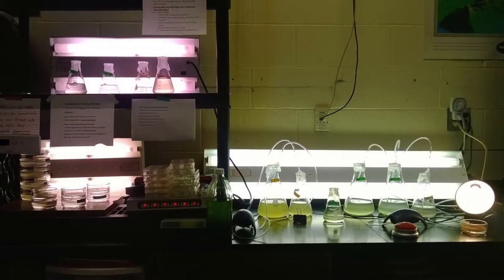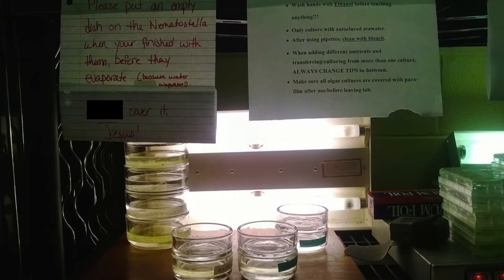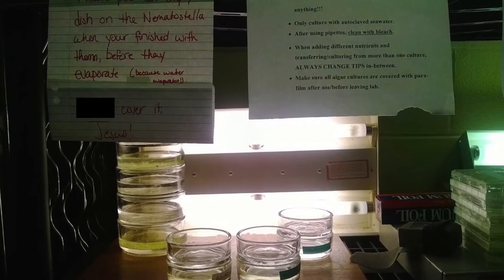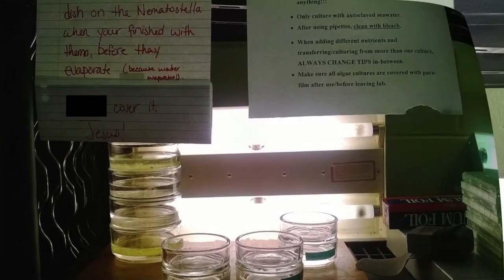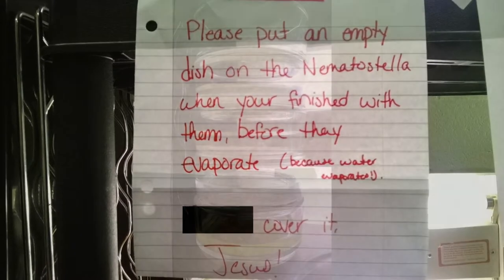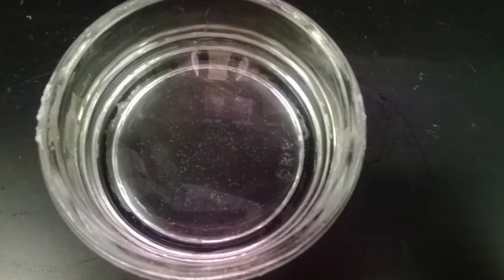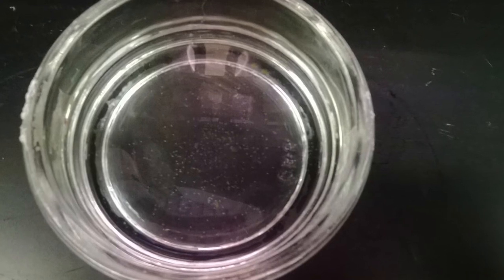The nematostella in our lab are kept next to the algae, in their own little area kept from 18 to 21 degrees Celsius, or average room temperature, equipped with a friendly note to our fellow student scientists. Our organisms are kept in a glass culture dish — the larger organisms in the larger dishes, and the just-laid eggs and juveniles in the smaller dishes.